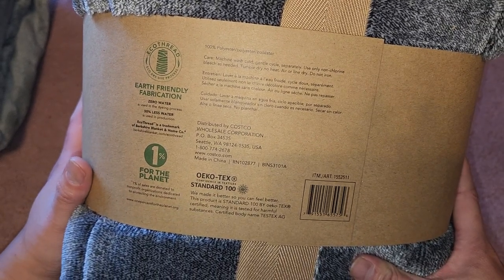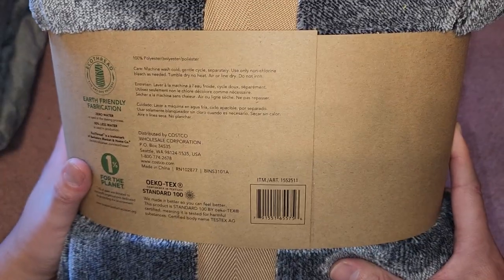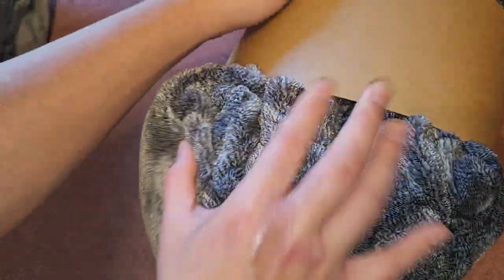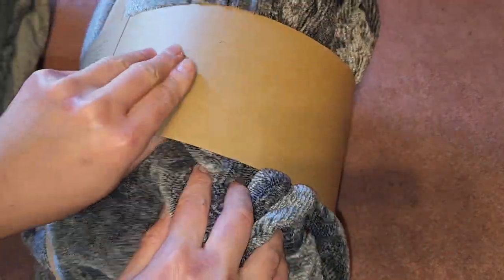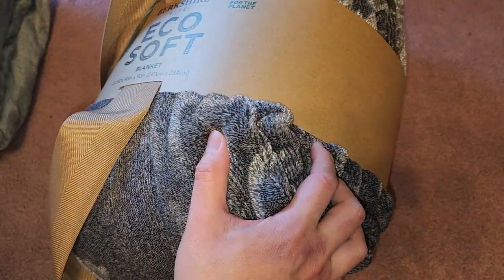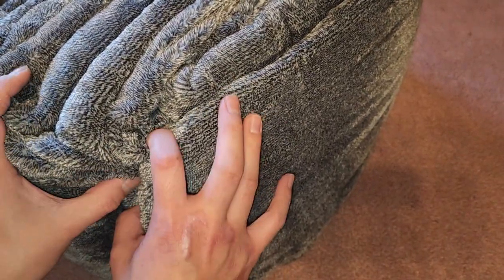You do want to wash this separately because you don't know if the color is going to bleed. They said they use no water to dye the fabric, so I don't know what they use. It's assuming the same packaging. Same idea, same packaging — they just changed the label from 'Ecosoft' to 'Soft Blanket.' I guess 'eco' made it sound like people thought, 'I don't care if it's eco-friendly, I just want a soft blanket,' so maybe that's why they changed it.